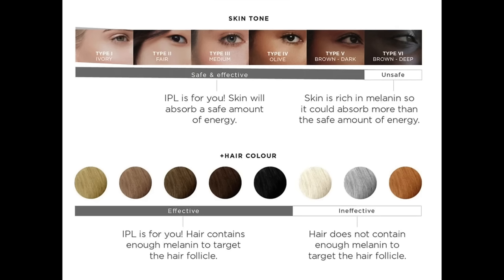It is effective on skin types one to five on the Fitzpatrick scale. White, grey, and red hair have very little melanin, and this device relies on the melanin in your hair to work. It is unsafe for very dark skin because if you have dark skin you've got a lot of melanin everywhere, and it finds it difficult because that's what it seeks — the dark melanin — so it could lead to skin discoloration. If you have very dark skin, I wouldn't use it.